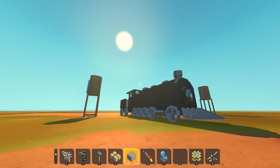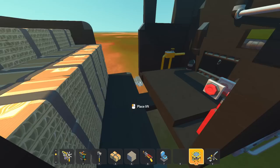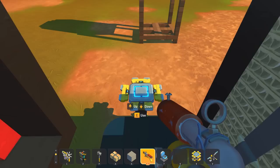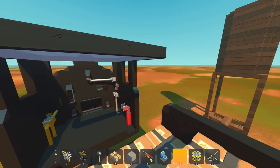This week in Scrap Mechanic, we were tasked to make a train-based challenge, and I did something I've always wanted to do: make a steam locomotive simulator. If you look at it, it's really kind of chunky, but that's just because there's a lot of stuff going on inside. If we jump into the cab, I've designed an entire steam locomotive interior with gauges, switches, and buttons. I'm trying to really teach my friends how to drive a steam train, and I figured I'd run you through the steps before we jump in with them.